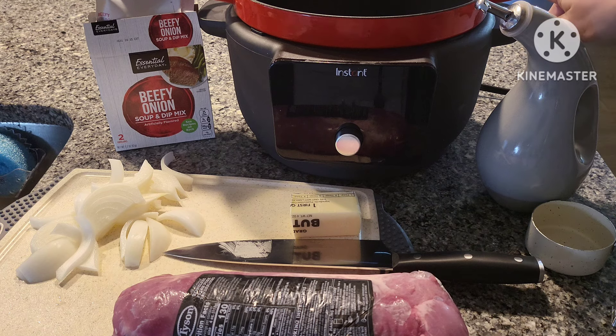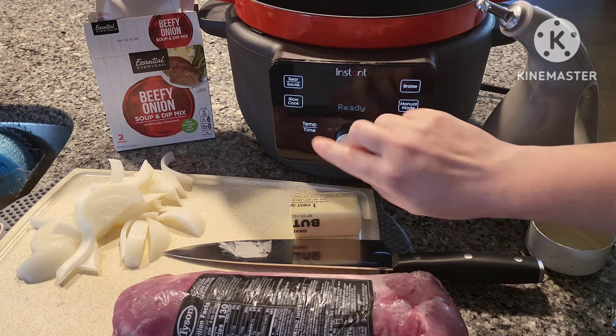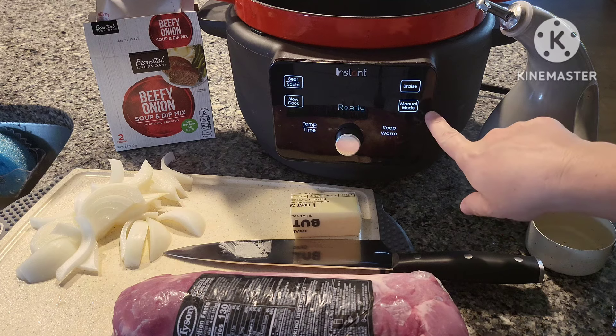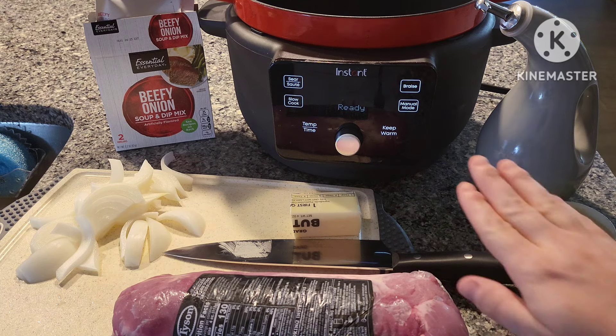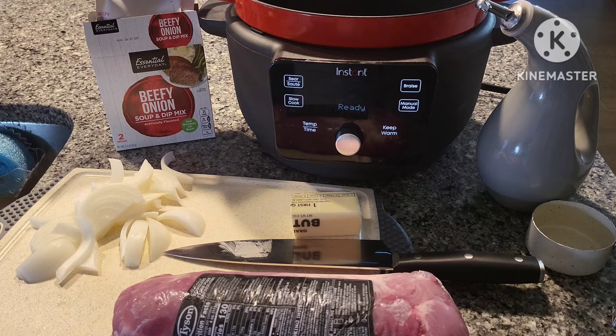Let me plug it in so you can see. It's got a sear/sauté function, a slow cook, braise, or a manual mode. It also has a keep warm setting.